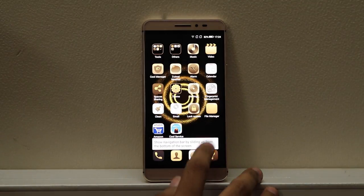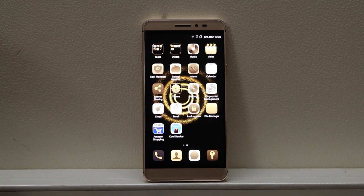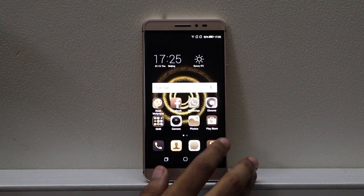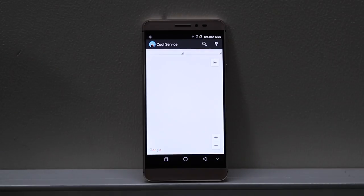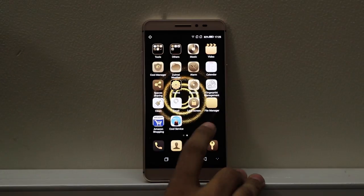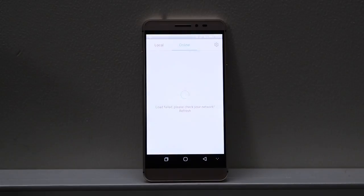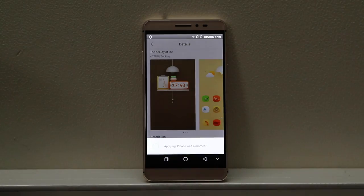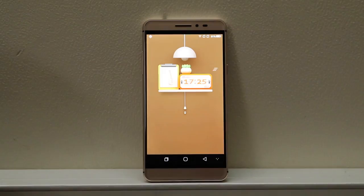The slickest feature in Cool UI 8.0 is the ability to hide or display the phone's on-screen buttons. For after-sales service support, there is a Cool Service app which helps you track the location of the nearest service center. The device also comes with a theme manager which lets you download new themes or apply ones that come pre-installed.